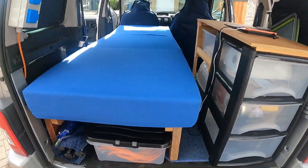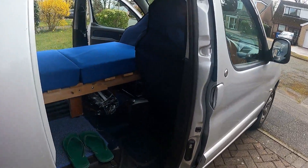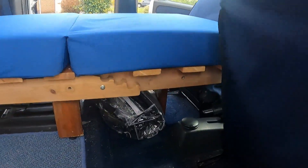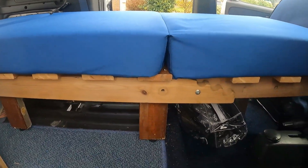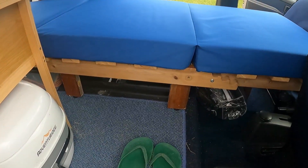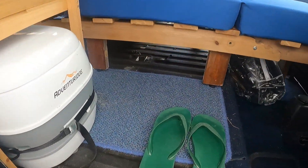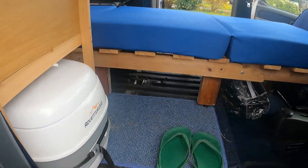The bed is laid out — you saw it in a previous video. It's a futon-type thing I bought off Marketplace for 20 quid and the mattress was an eBay purchase for about the same sort of price. There's another one of these plastic boxes that goes under there for my clothes.